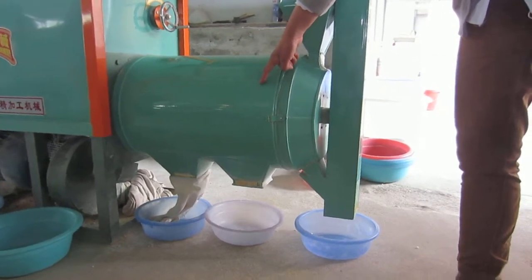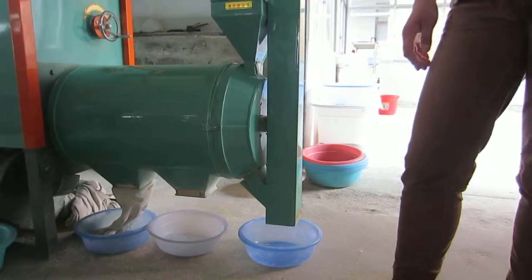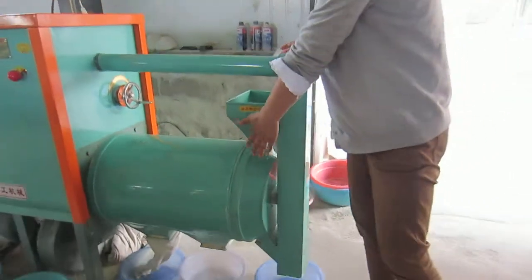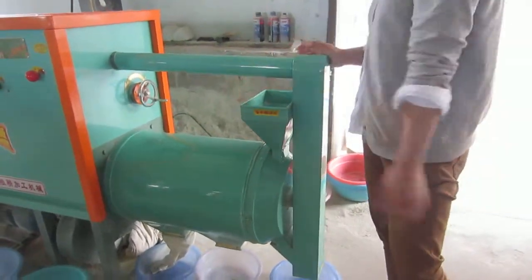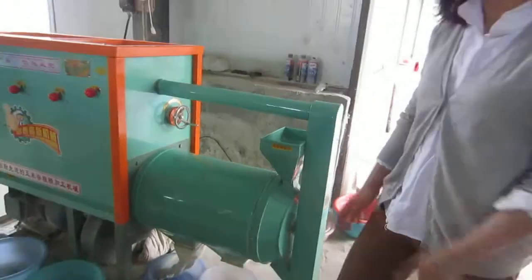Here is the bigger size grit. The mesh size of the sieve inside is adjustable according to the customer's market requirements. That's it, thank you.